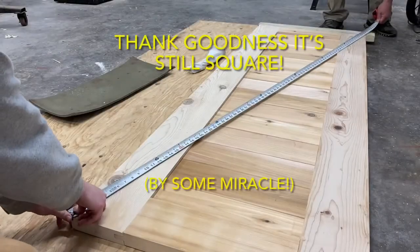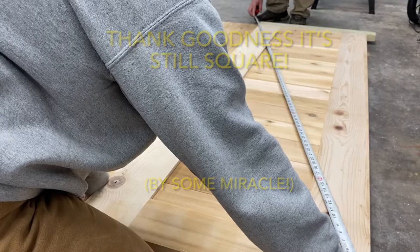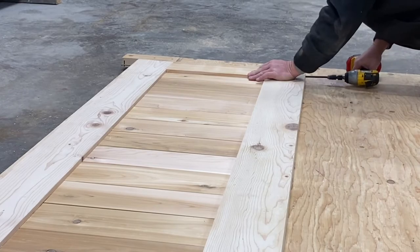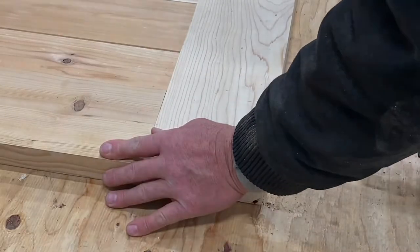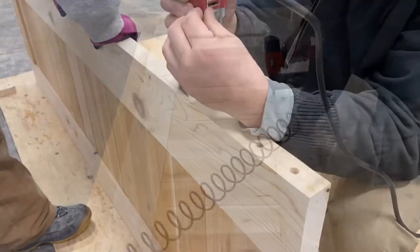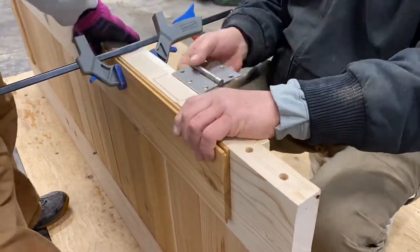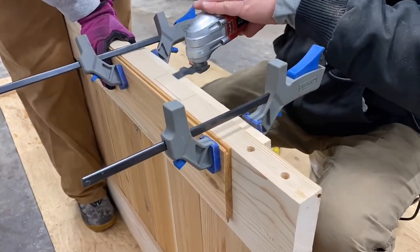After all the parts were assembled, we rechecked it again, and by some miracle, even after all that banging around, it was still square. We had only put in one screw just to tack everything together in case any adjustments needed to be made, so now the rest of the screws were driven in. We also decided to shoot a few brad nails in just to secure the center planks in place so nothing shifted. So at this point, our first door was finally assembled. Now we just needed to notch out places for the hinges, and after that, we have a whole new appreciation for pre-hung doors. This was tedious.